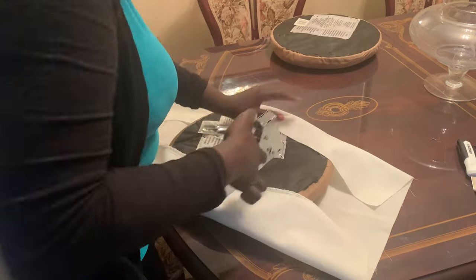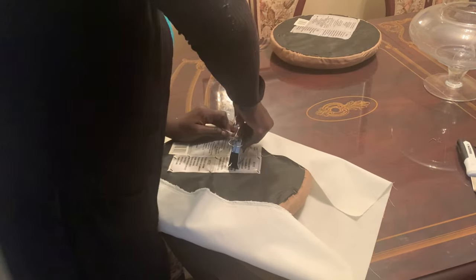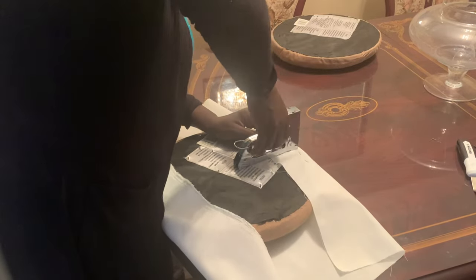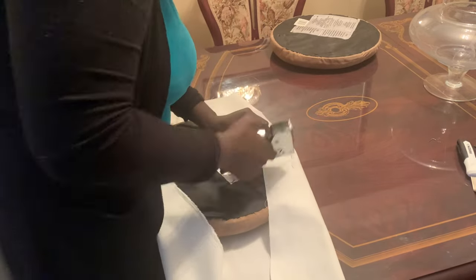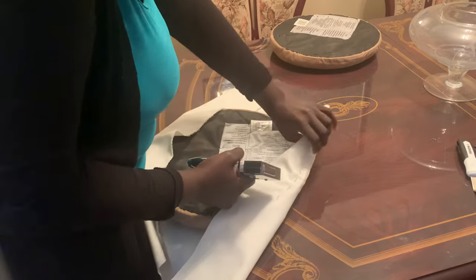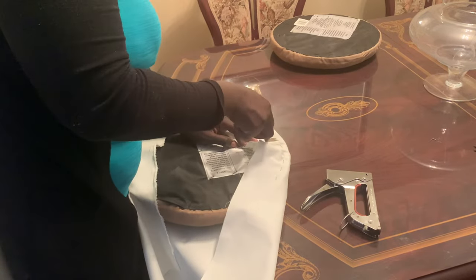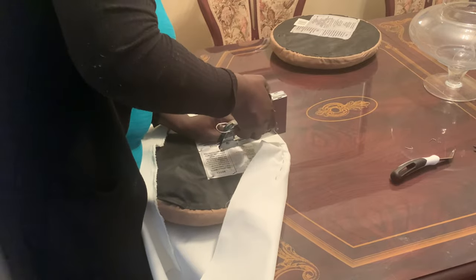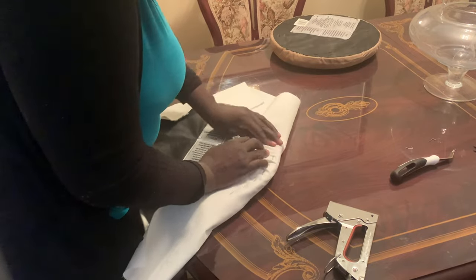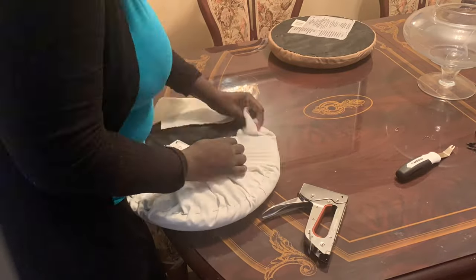If you're going to do this without measuring anything, just make sure you give yourself room for error. Try to get things centered and keep checking your work. As I'm stapling this down, I keep pulling really hard to make sure it's nice and tight. There will be times you make mistakes and you'll just have to undo, and that's okay — you're not a professional, you're just doing your best. It doesn't matter if it's not perfect as long as it turns out the way you want it to.